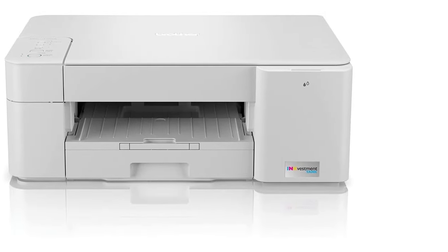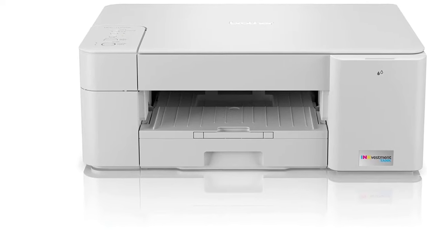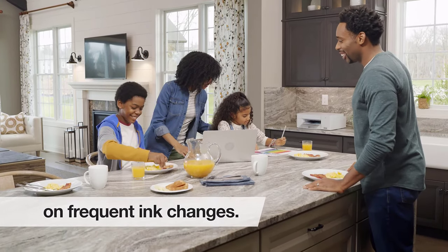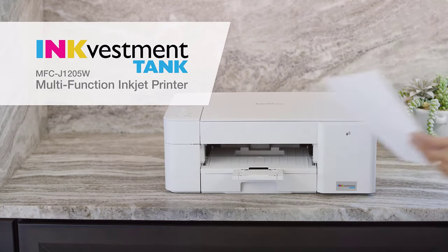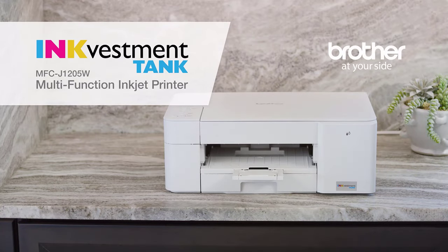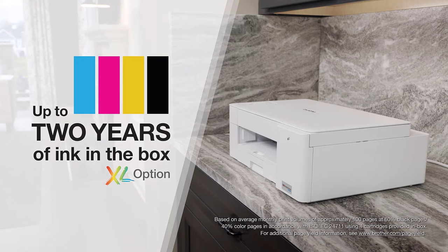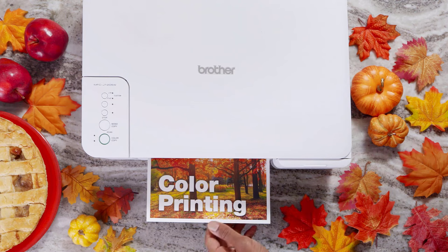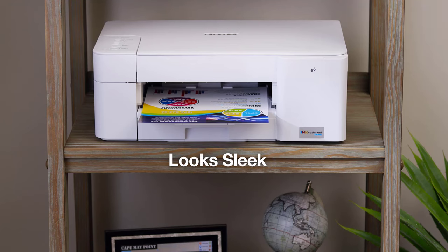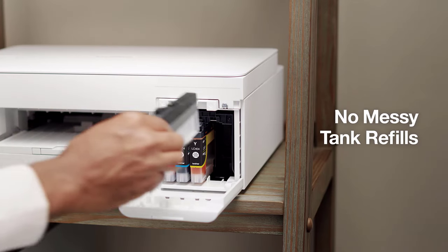It is compatible with your mobile device and allows direct printing via the Brother Mobile Connect app to navigate through printing, scanning, or copying functions. It also works well with Amazon Alexa, so voice-activated printing is much easier. The LED display makes it convenient to track ink usage — the Brother Page Gauge offers a visual and numerical display of how much ink has been used and how much is left, helping you avoid guesswork while replacing the ink.